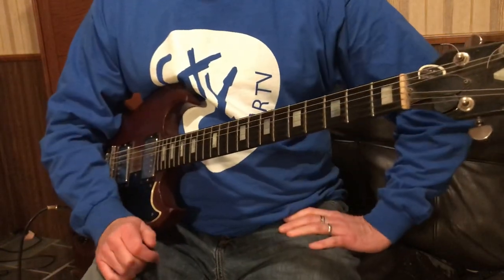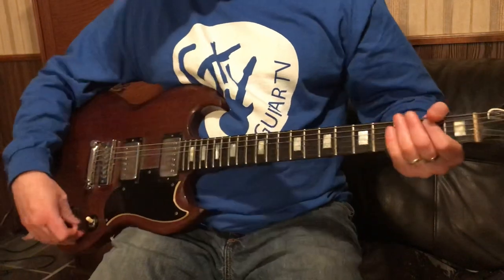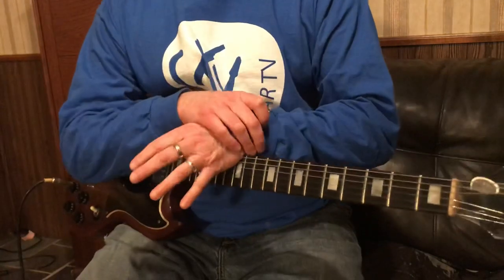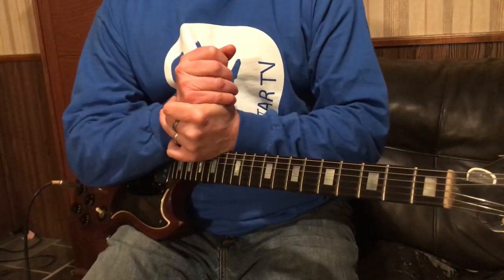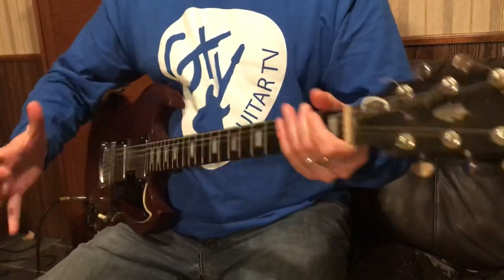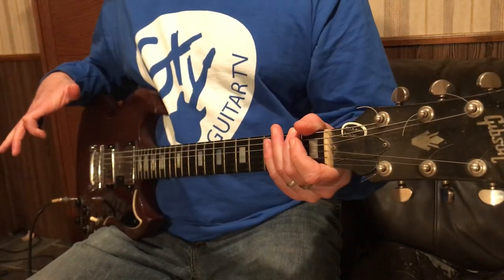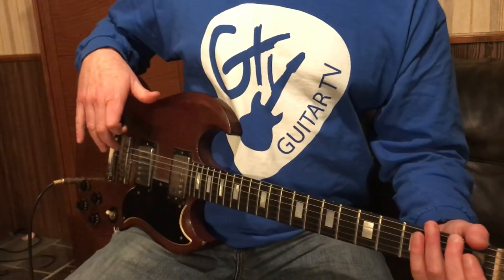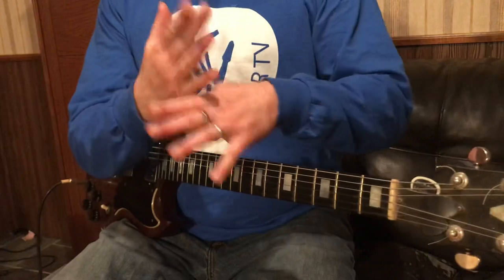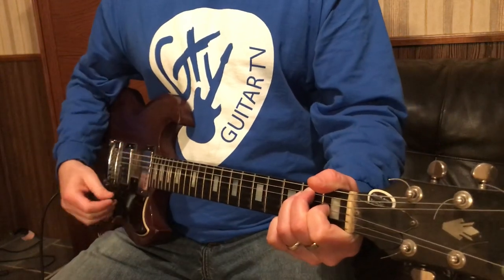I do this a lot, but one of my most favorite things I like doing with the toggle switch is actually getting a nice feedback going. So sometimes there's a trick with feedback — say you're doing a sound check. When you turn around, you'll know where your feedback is. You'll have your guitar standing a certain way, and if you stand an inch this way or another foot this way, you might not get the same feedback.